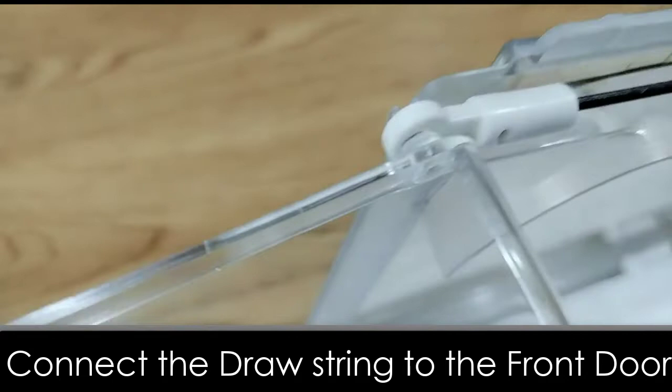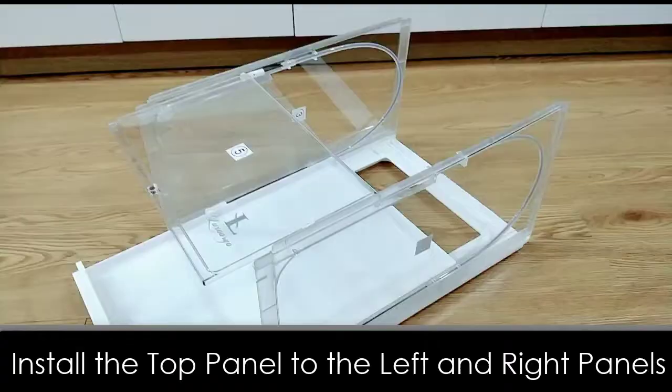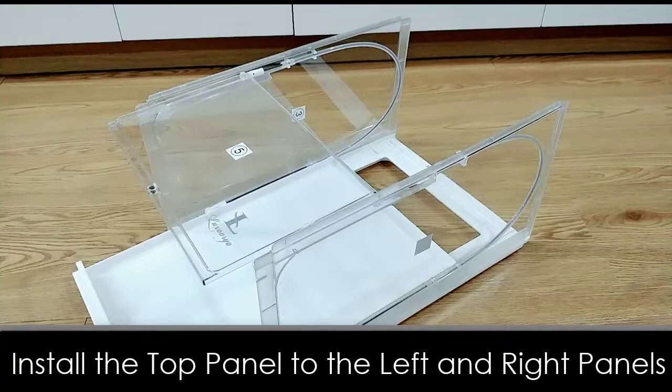Alright, let's pull the drawer out so the front door will lay flat on the top like this. Now let's pick up the top panel and snap it to the side panels. Please be gentle and precise with this part.